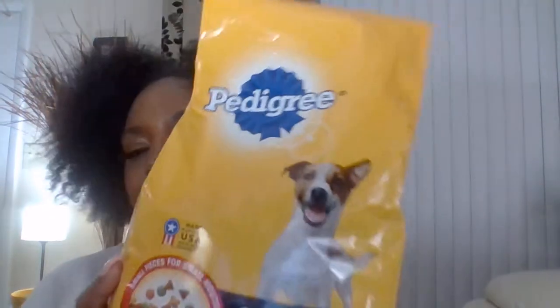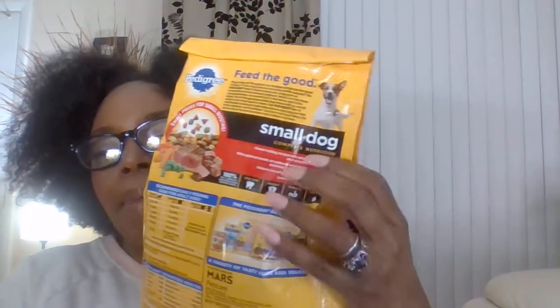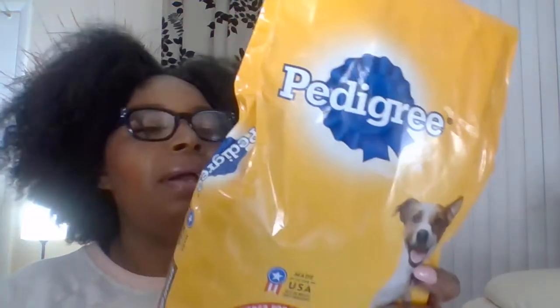Here's a purchase to share with you: Pedigree Small Dog Complete Nutrition. This can help with dental health. On the back in red, this brand shows it's 100% complete and balanced food for adult dogs, covering oral care, immunity, digestion, and skin. You can make it easy on yourself between office visits — invest in a food that will also take care of their teeth.